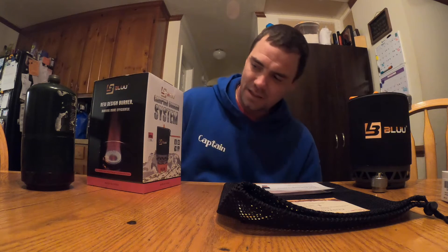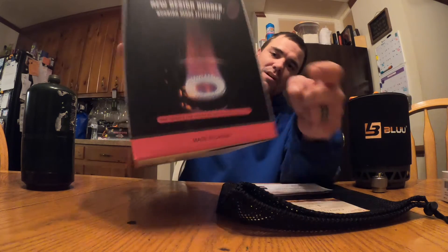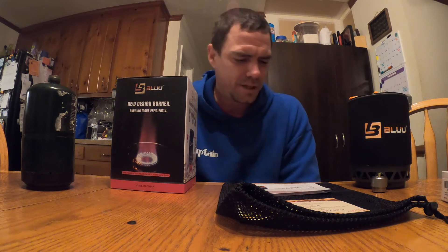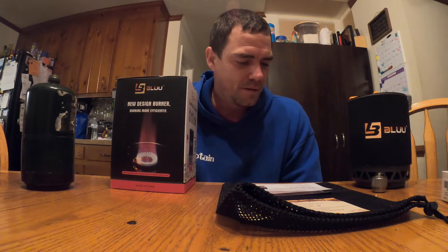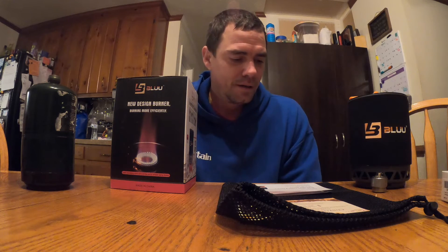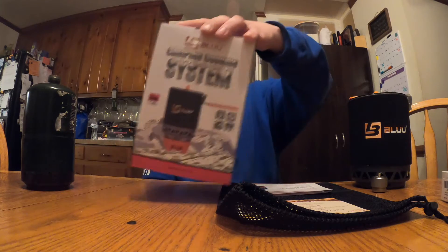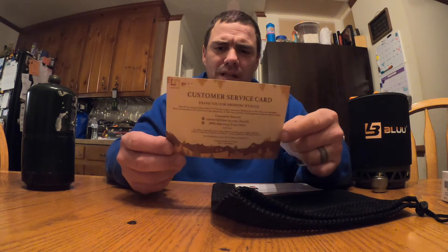It's similar to the Jetboil but this is definitely the Chinese knockoff — says right there, made in China. I've looked around on YouTube and seen one or two guys do a basic unboxing, so I figured I'd give my input. I did unbox it; it comes in a pretty nice, decent box, all wrapped up.